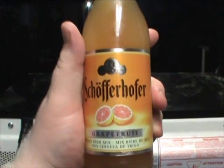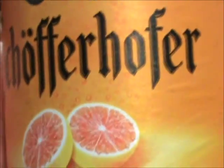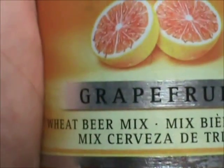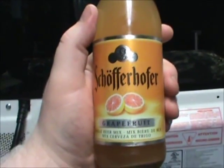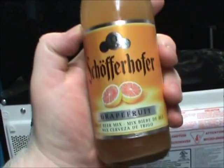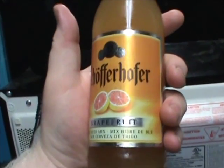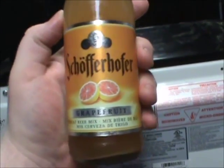Hello YouTube, and welcome to another episode of the Albany Rhino Beer Review. Today we are looking at this Schofferhofer Grapefruit Mix. This is basically a Rattler. It is 2.5% alcohol by volume. It is a 50-50 mix with Schofferhofer Weizen and Grapefruit Juice, is what it says.